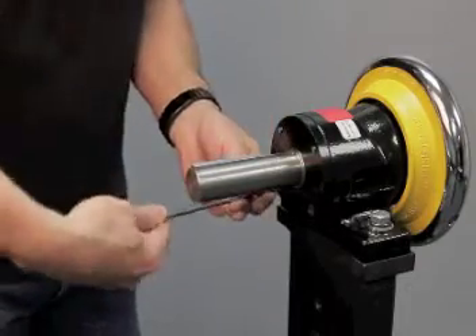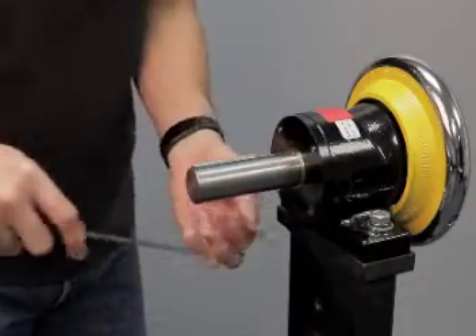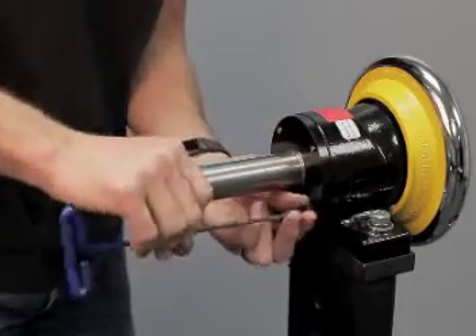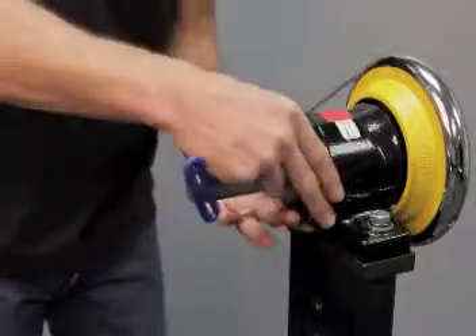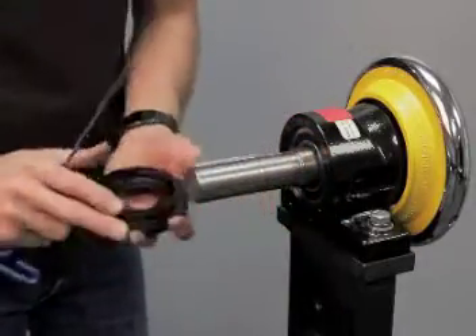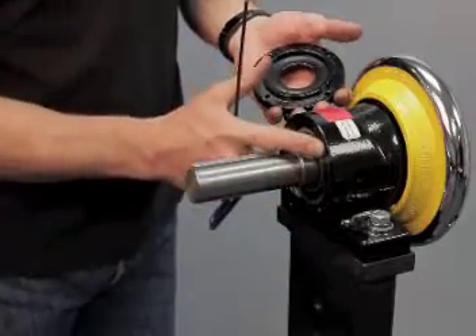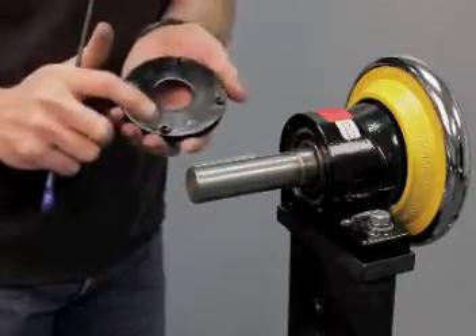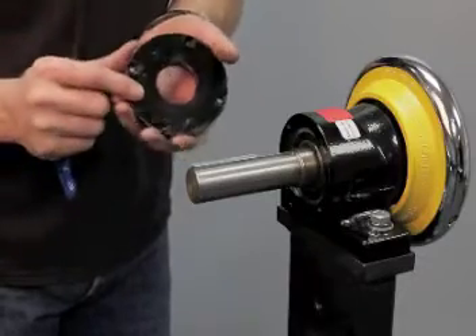Take note that some of these screws are M6 and some are M8. We recommend to drill out the holes in the Bow Shirt Safety Chuck that are M6 and make them M8 — drill them out and re-tap them. You'll also have to drill out the clearance holes in the bearing retaining plate so they can also accept the M8.